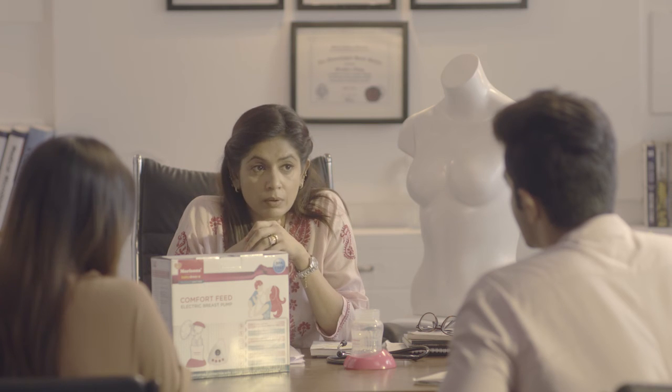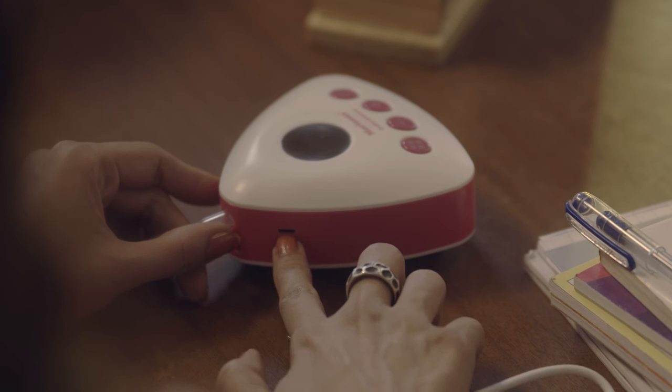Tell your in-laws about the hundreds of benefits of using a pump: one, the baby will get your milk even while you're away; and two, she'll be able to nurse for longer. At least six months of breastfeeding is essential for a happy and healthy baby.